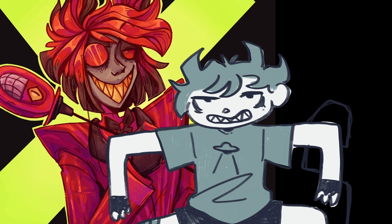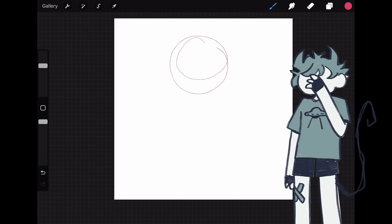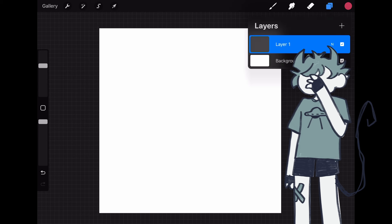Before I get too far into it — yes, I am drawing Alastor from Hazbin Hotel. That show has exterminated every remaining brain cell and replaced them with Hazbin Hotel, and I love it so much. This is my life and I had to draw him, so, perfect for this video.